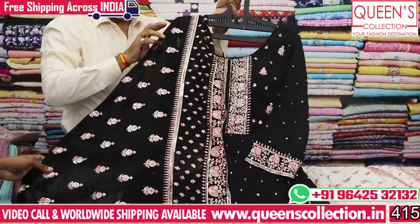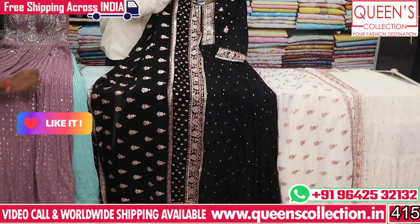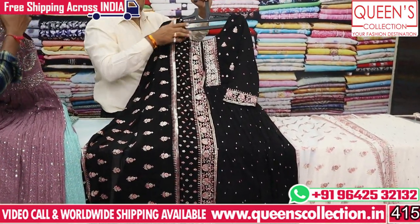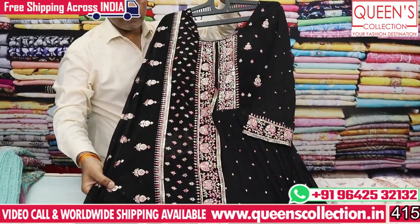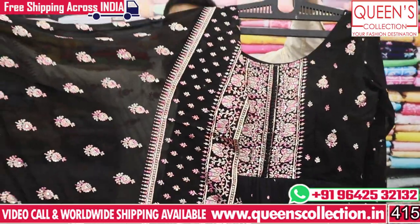It's a lovely Dupatta, so two colors are available: black and cream color. Pieces are very good, very nice. The range is 4220. The size is L and XL, 2 sizes. Pieces are very nice; it's a full Dupatta. It's a rich variety — this is a super collection.